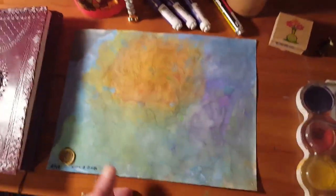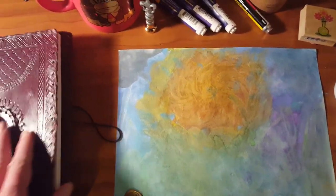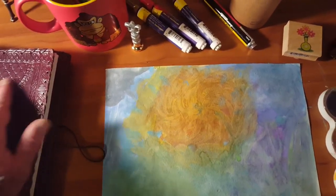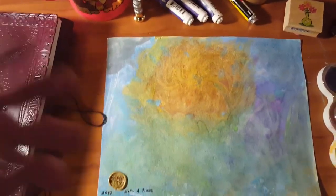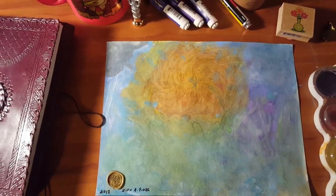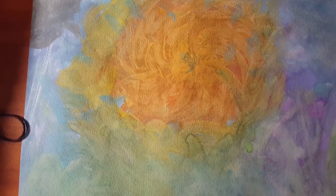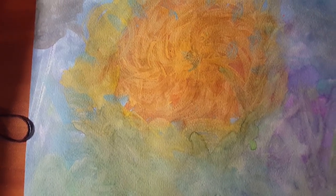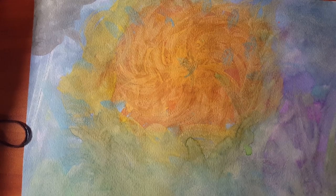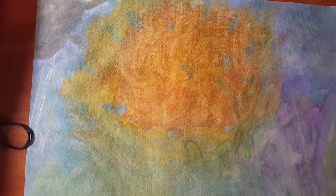Sometimes if I can afford a frame, I'll get a frame. Well, this is the Golden Flower, Sifu Fiore. Antonio Fiore, saying good night. Have sweet dreams. And don't forget — you too are a golden flower, a beauty to God. Love everybody. Bye-bye.